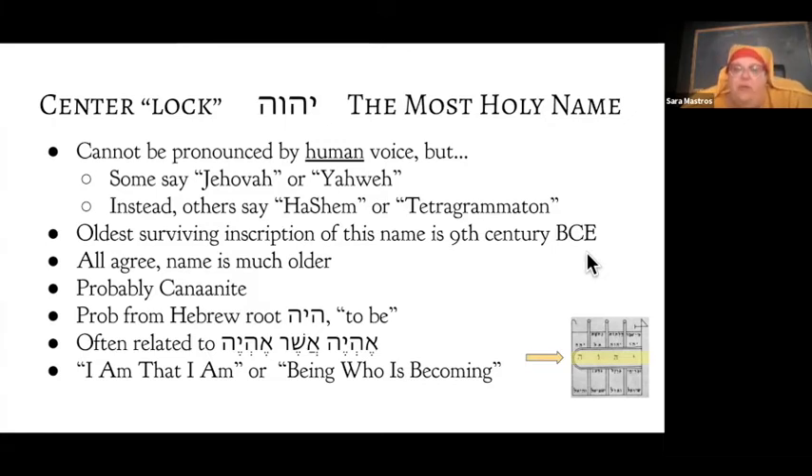The oldest surviving inscription of this name is from the ninth century BCE, but pretty much everybody agrees the name itself is much older. There probably used to be a prohibition on writing it, which is why we don't find it written down until much later. It's probably Canaanite in origin, but those Semitic languages are very tightly entwined. It's almost certainly related to the Hebrew root word meaning 'to be,' and it's also related to the name Ehyeh Asher Ehyeh — which is what the burning bush says when Moses asks its name: 'I am what I am.'